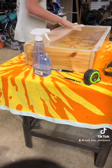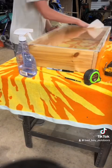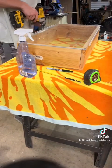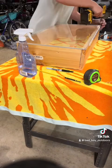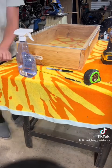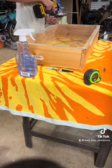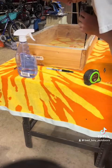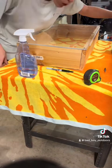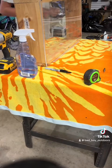Now that I got that done, I'm going to wipe the inside out one last time. Now I'm going to pre-drill into the wood and put the screws in — not too tight, because I don't want to break the plexiglass.